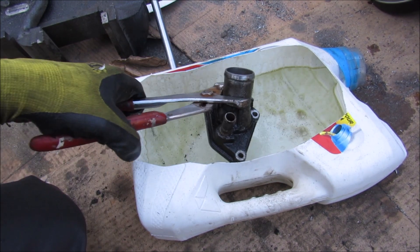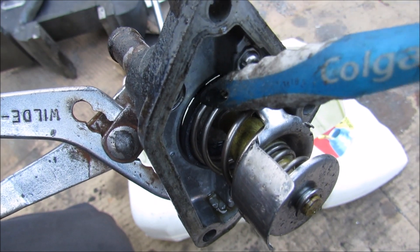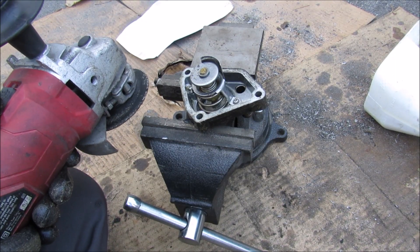We're going to put this thermostat in the hot water to see how it works. If I lift this thermostat out, you can see that the thermostat valve is lifted off from the body and there's a slight gap. Now we're going to cut open the thermostat to see what's inside.